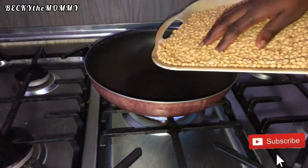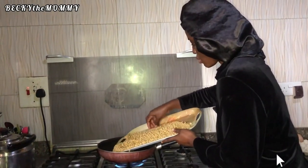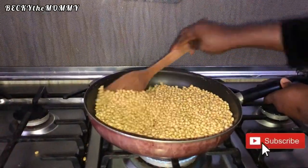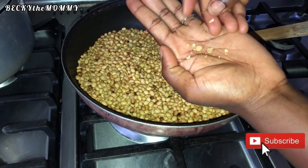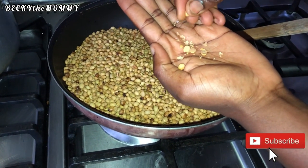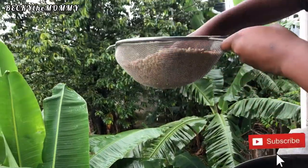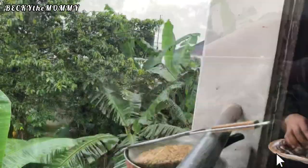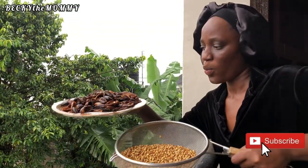The next day, once the soya beans were properly dried, I fried them in a dry pan — this is where the real work is. You don't just wash soya beans, dry them, and blend them; you fry them in a dry pan until they're brown, just like the way groundnuts are fried until crispy. Once the soya beans are crispy and you can easily peel off the skin, they're ready. Here I'm transferring them to the sieve to peel off the skin — this is the fastest way I do it.